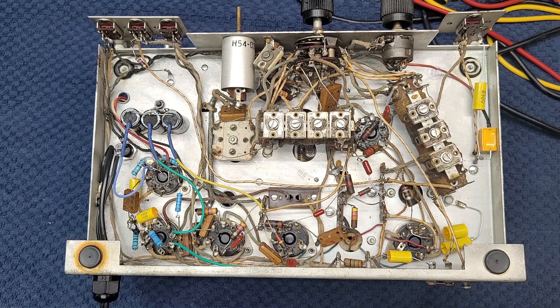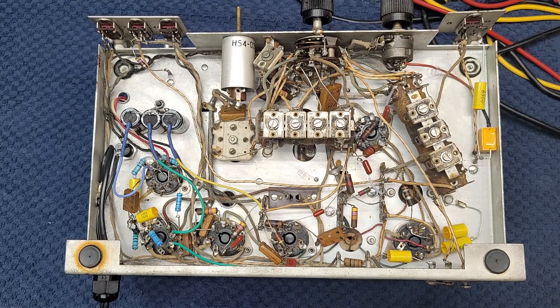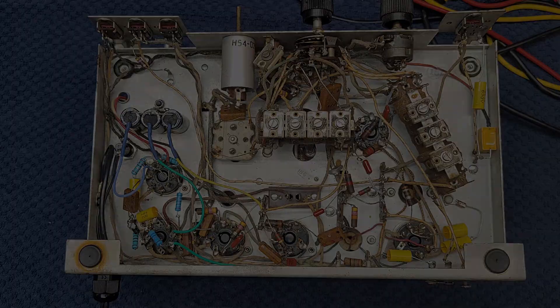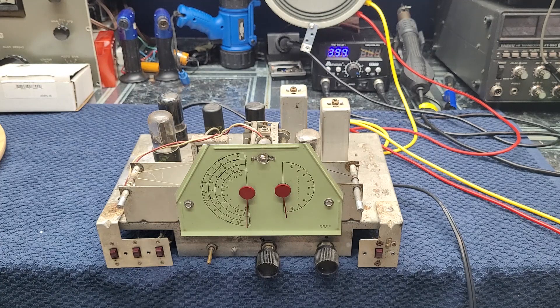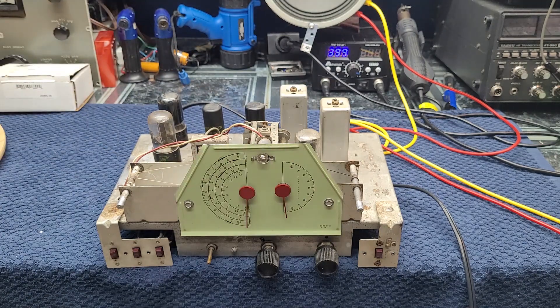The next step is to flip it over, clip on a temporary test speaker, clip on an antenna, and plug it in to see if it works. We're plugged in, I've got a speaker connected in the back and a 40-meter dipole alligator-clipped on the back. This will be first power — you get to find out with me whether it works or not. It really should, unless it's got a bad tube or something. I've not tested any of the tubes — just done all the capacitors, resistors, and everything we needed to do along with the filters and the power supply mod.